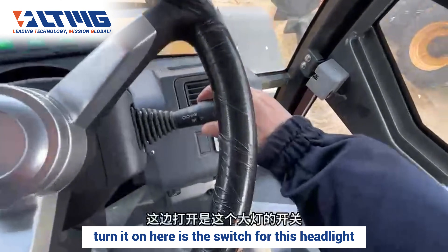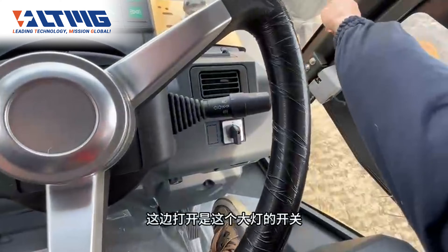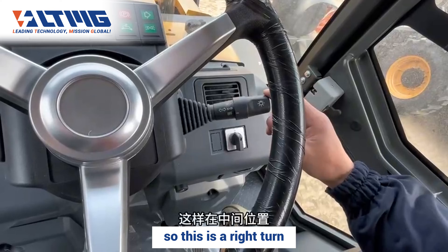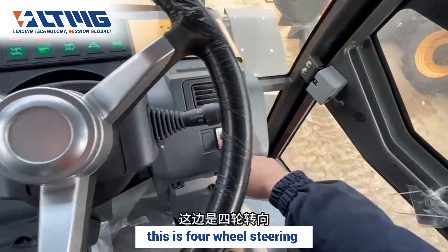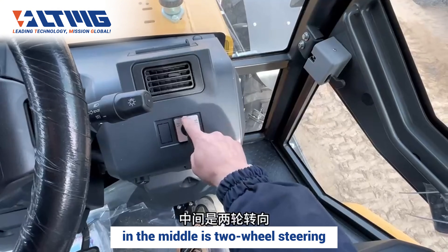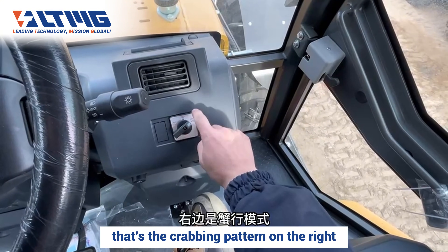Turn it on — here is the switch for the headlight. This is a left turn, this is a right turn, and the middle is neutral. This is four-wheel steering: on the left is turning on four-wheel steering, in the middle is two-wheel steering, and the crabbing pattern is on the right.